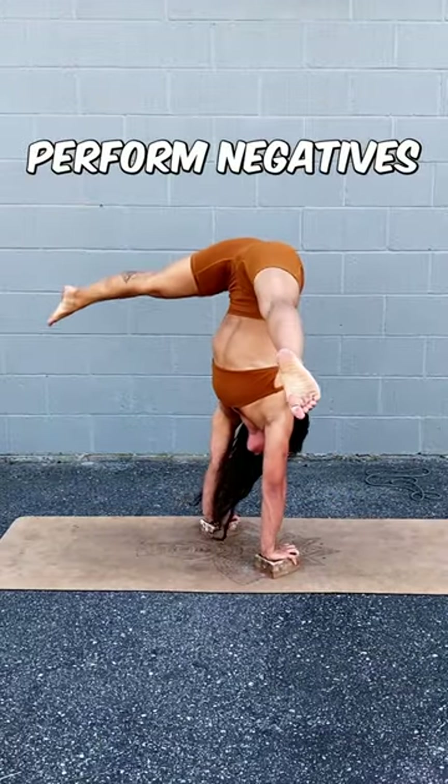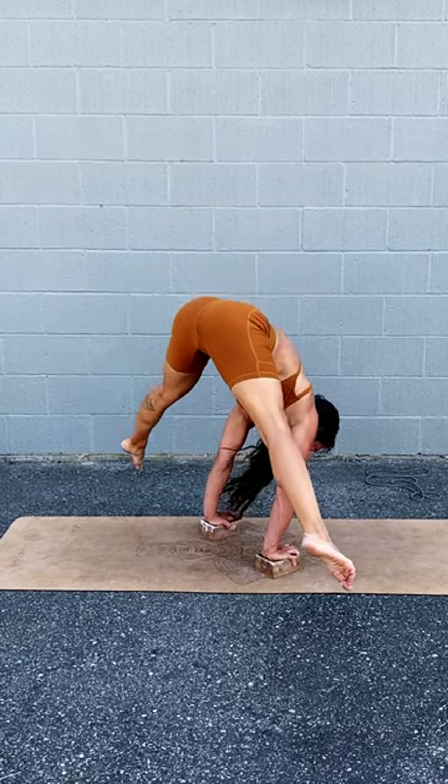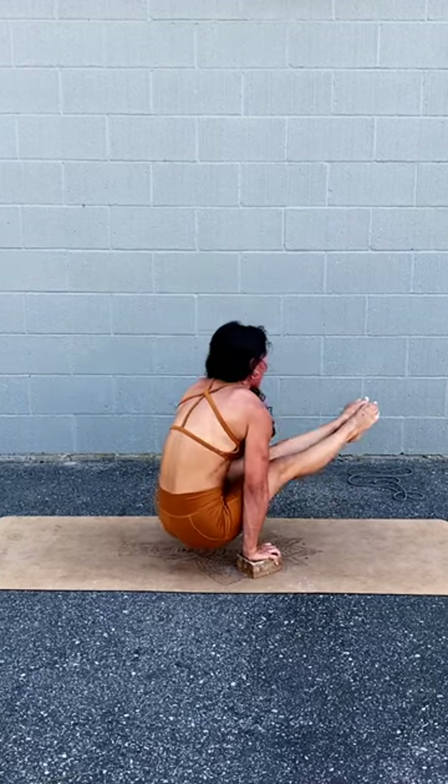Number one: perform negative presses every time you attempt a handstand. This dramatically increases your time spent upside down, increases your overall control, and strengthens your shoulders and hip flexors.